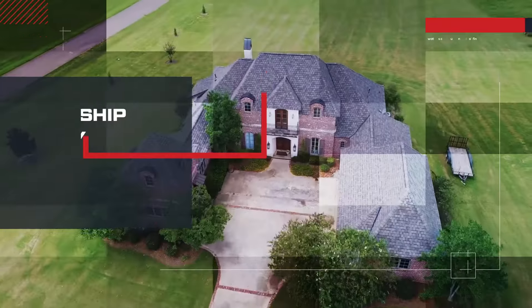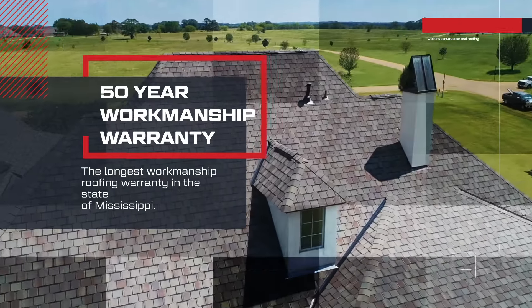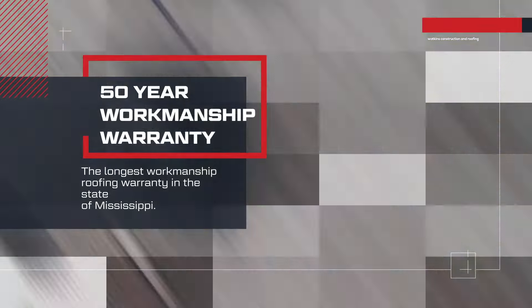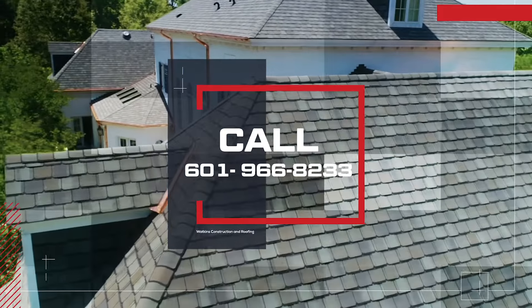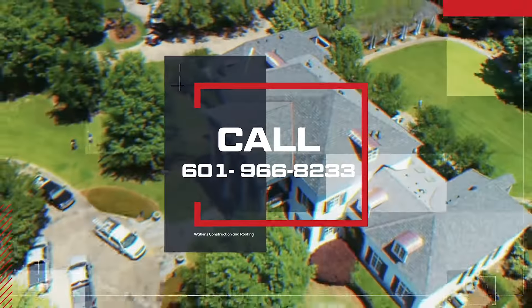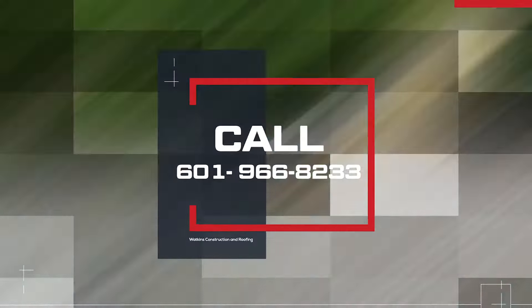Watkins Construction and Roofing offers the longest roofing workmanship warranty in the roofing industry for the state of Mississippi. Please contact us today for more information about our company. Make us your first choice for roofing needs in Jackson, Madison, Brandon, Byram, and all other surrounding areas in Mississippi. Thanks for watching.